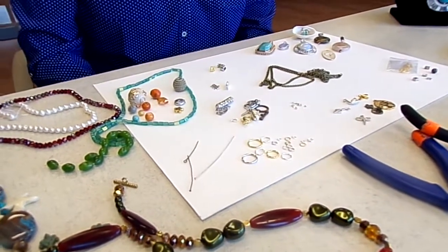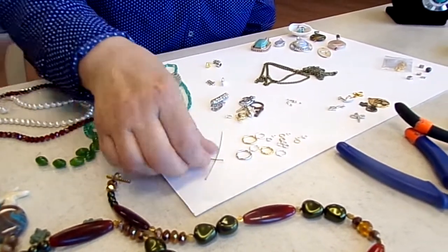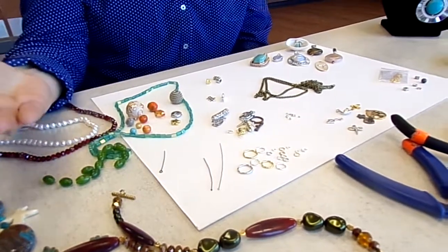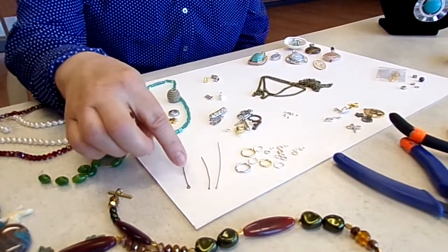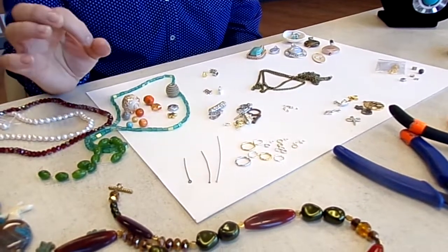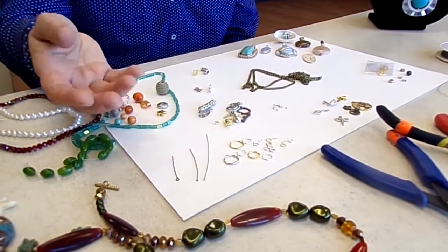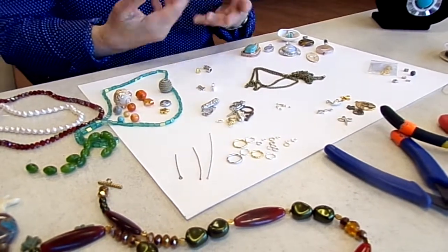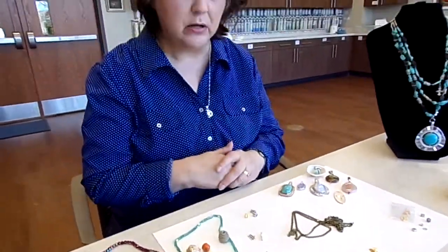These are called head pins and eye pins. A head pin looks like a real skinny nail — it has a nail head on it and they come in one inch up to four inches. An eye pin is like the eye of a needle; it has a loop or a circle on the end where you can put a jump ring or wire through it, or another head or eye pin to elongate. These come in all the metal colors: silver, gold, copper, anti-copper, brass, bronze — all of those wonderful colors.